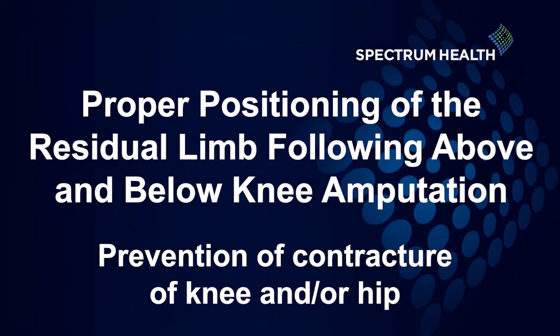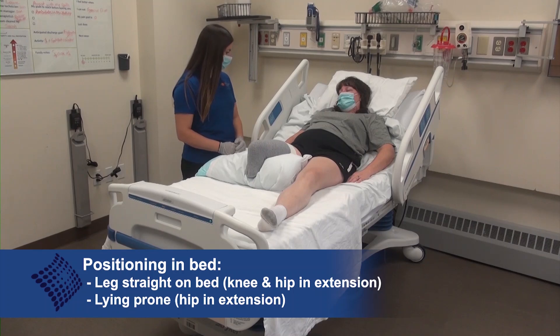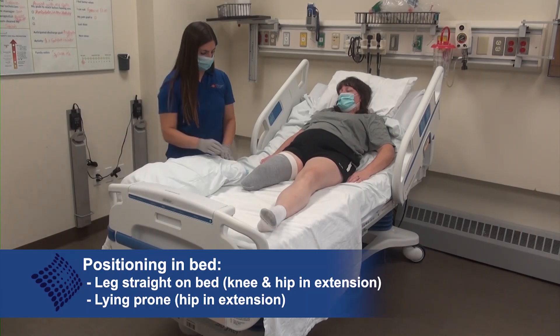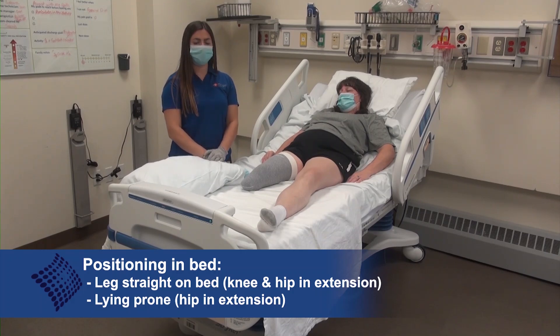Due to the risk of flexion contractures at the knee and hip, special attention must be given to the positioning of the residual limb following surgery. In a supine or reclined position in bed, the knee must not be bolstered with a pillow or towel beneath it, as this can lead to contracture at both the knee and the hip. While the patient is in a rigid, removable dressing, this is not as much of an issue compared to when they are out of the device.